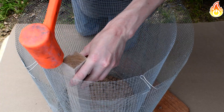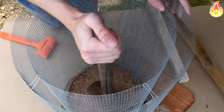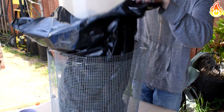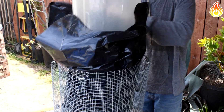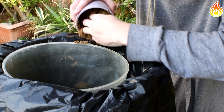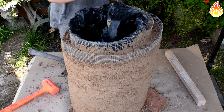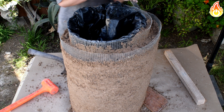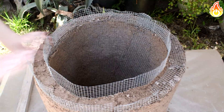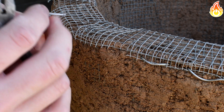Stuffing the lining was a similar process — I started with the bottom first, making it about two inches thick. For the sides, I placed a large plastic container in the center to help keep the shape as I added material. The container wasn't quite big enough, so I added some sand around the edges and it worked out nicely. Once all the refractory was added, I cleaned up the top by cutting the mesh every few inches and bending it down, then used U-shaped steel wire to hold it in place.